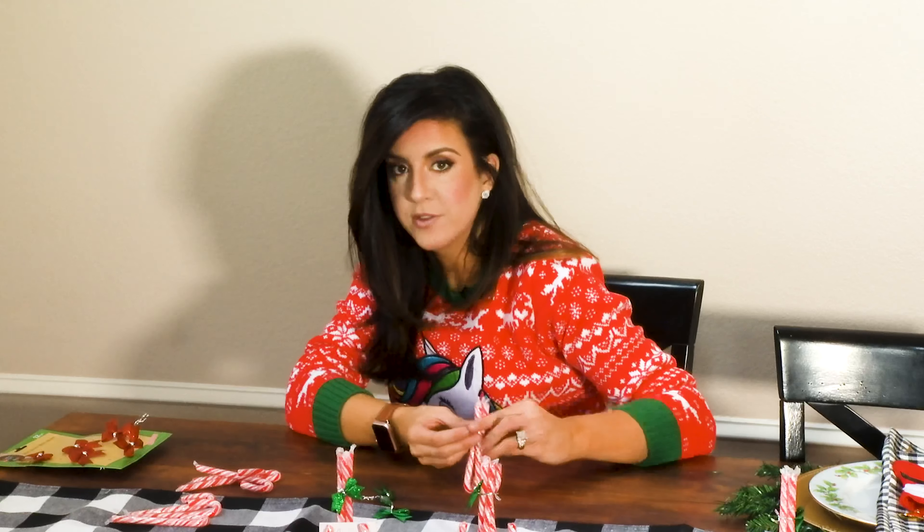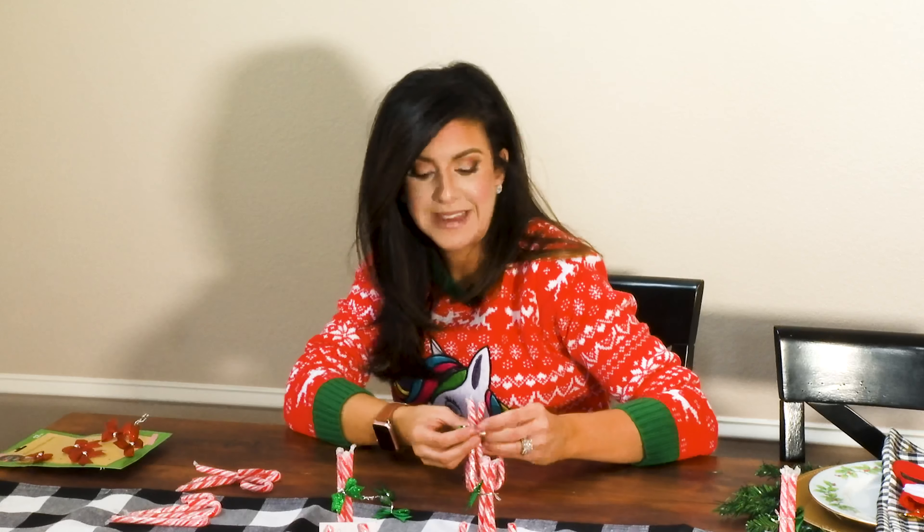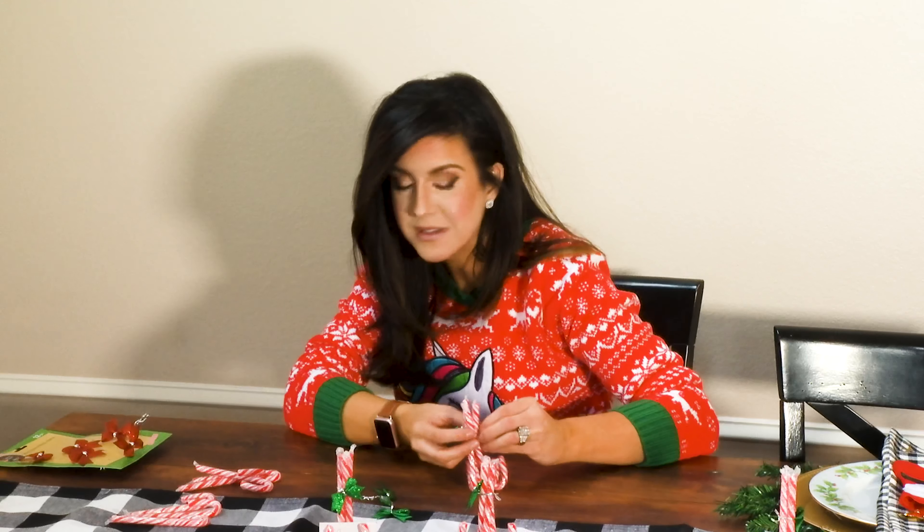Remember the four major food groups: candy, candy canes, candy corns, and syrup.